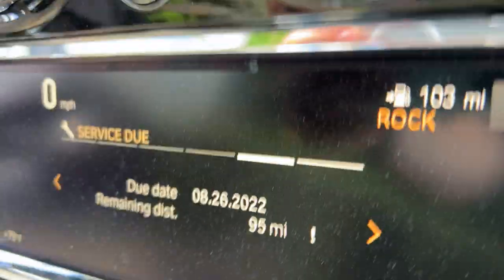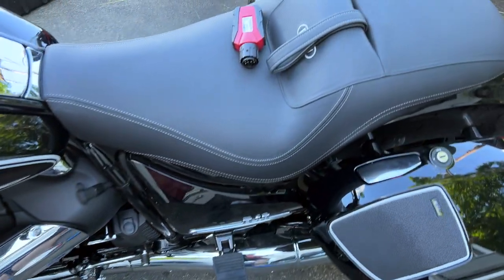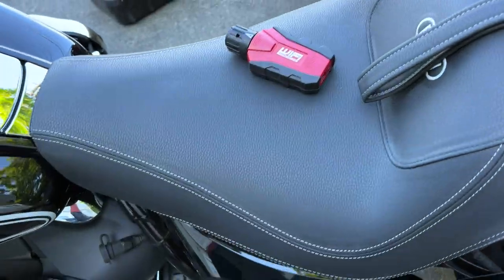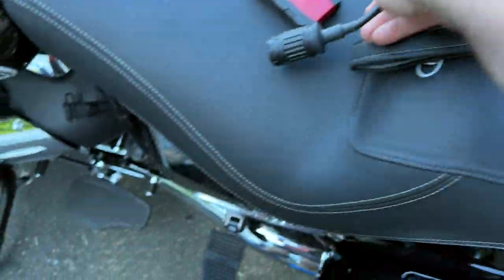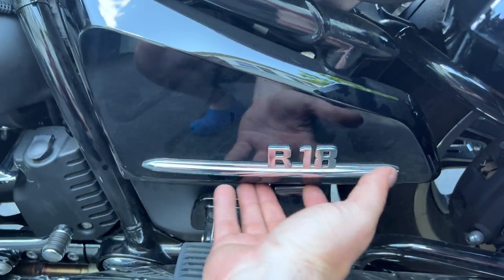But on the Bagger and Transcontinental, it's actually on the left side panel. You pull from the bottom, then there will be a tab on top and a little doohickey insert on the left hand side — you kind of pull it out to the right, and that will allow you to get the side panel off, just like this.